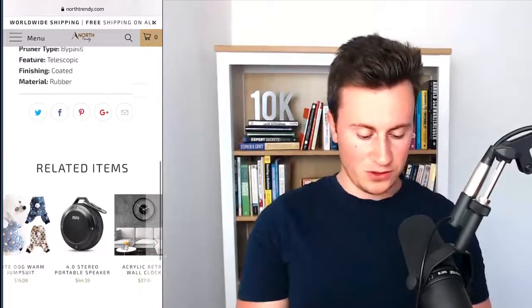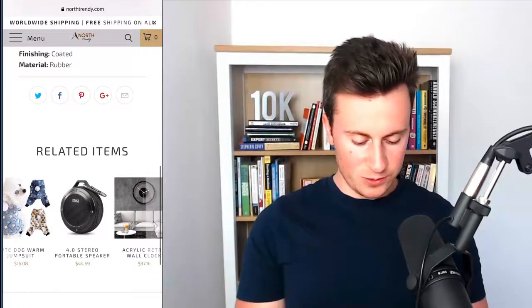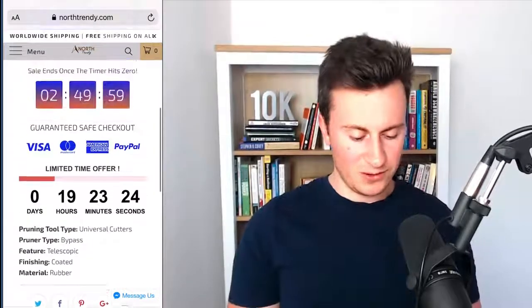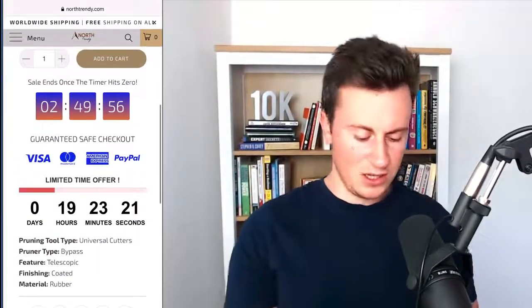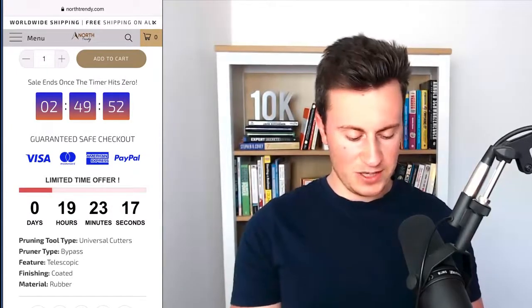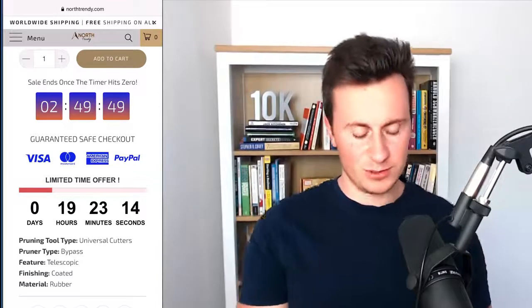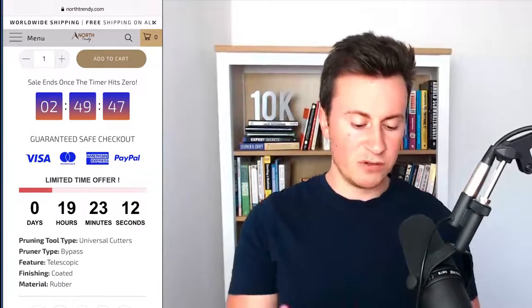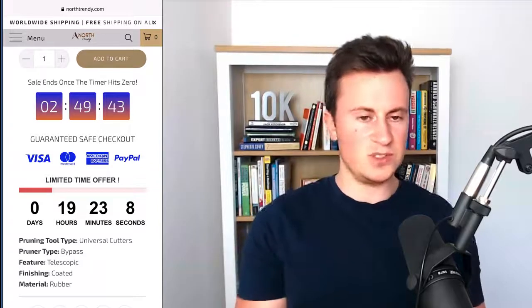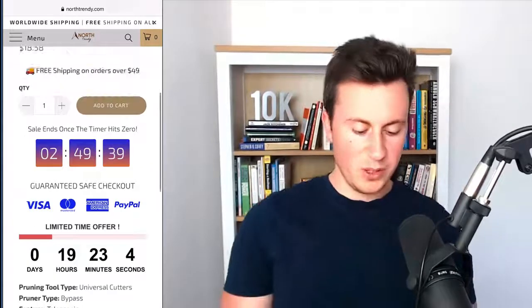Finishing off the product page, it looks really good — they've got all the social sharing links, related items with a really nice scrolling feature, a really nice logo, and dropdowns with different information. This is a really really professional looking store, except for that countdown timer section. If it was me I would remove both countdown timers and just spend a bit more time writing better product descriptions, because it will make all the difference. You've got a really professional looking store — you don't need to use scarcity or countdown timers to get people to buy from you.